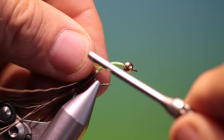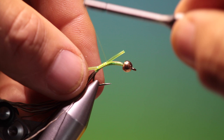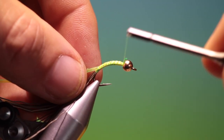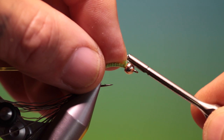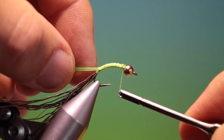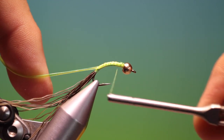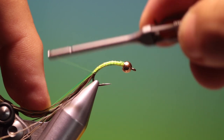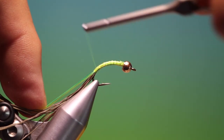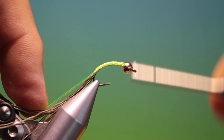So we've got a length of that Ultralace tubing. We just take this and lock it in there on top. I want to pull that down, turn it over, and lock it off. Then what we do is go over that body again — tight down right into the moose mane again. Lock it off and then we'll go back up, working on that taper all the time.